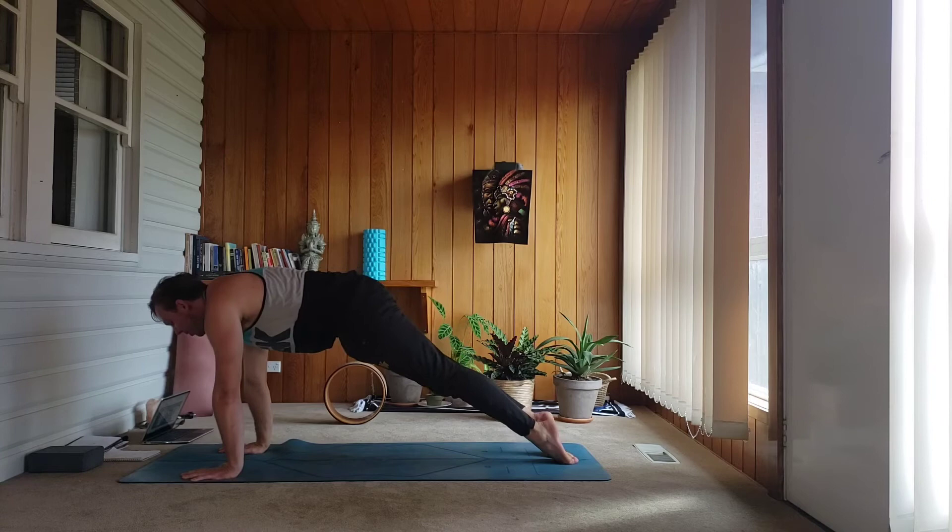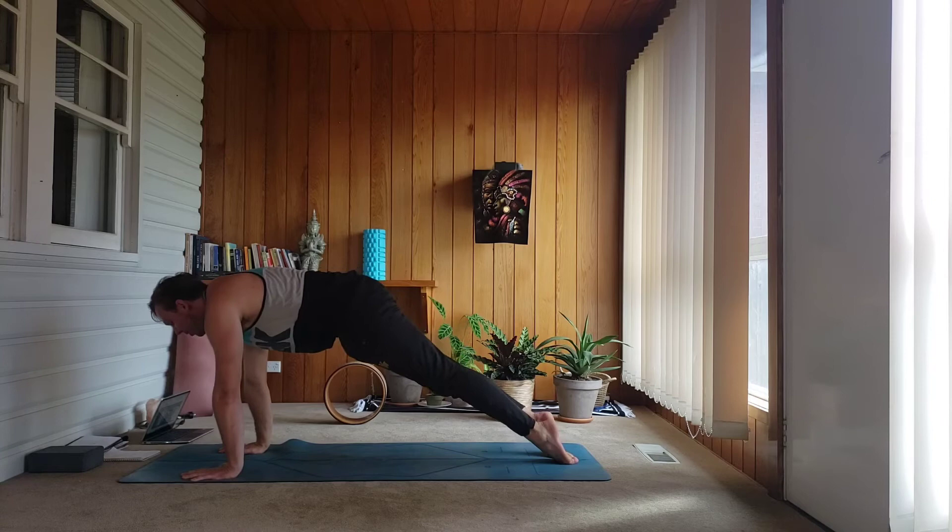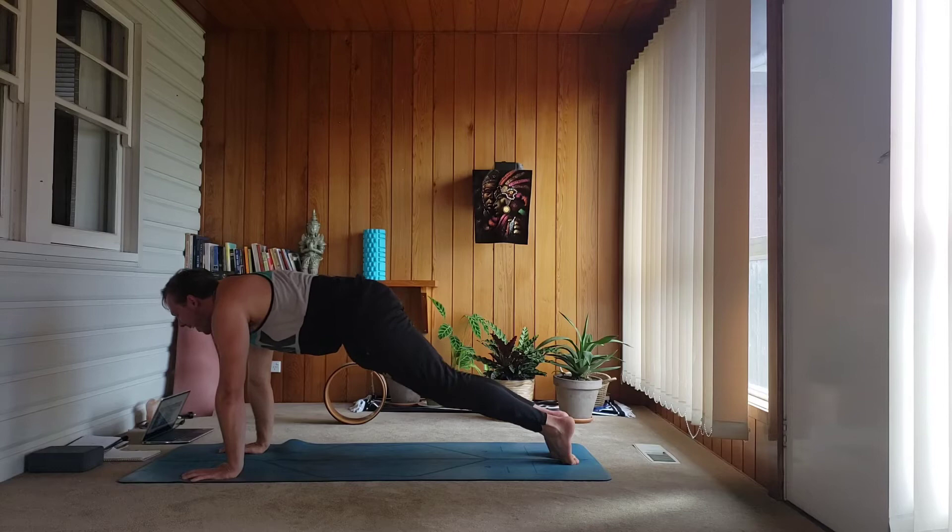Push up, hold here for five — squeezing your thighs together — four, three, two, one. Draw onto the floor, knees on the floor. Interlace your fingers behind you, bring your palms together. Inhale, roll the shoulders open, extend your arms back.